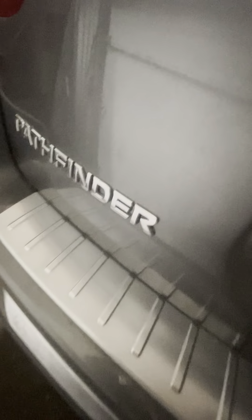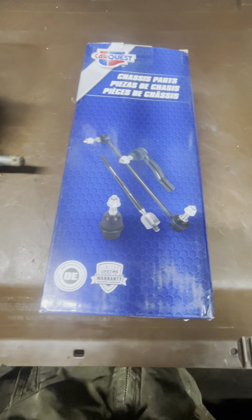We've got to compare the old one to the new one. It's a four-wheel drive Nissan Pathfinder. Got a part from CarQuest — that's what they wanted to buy.